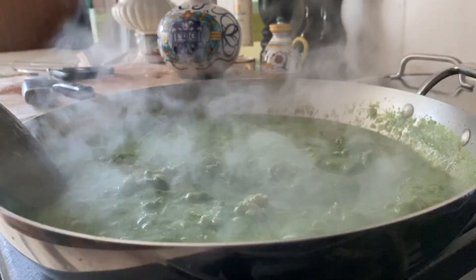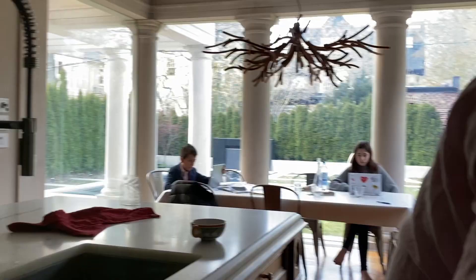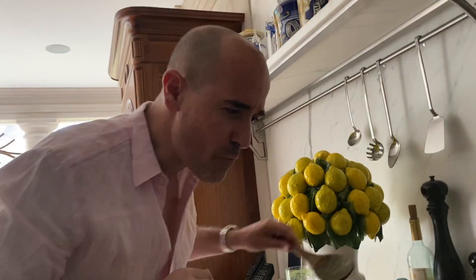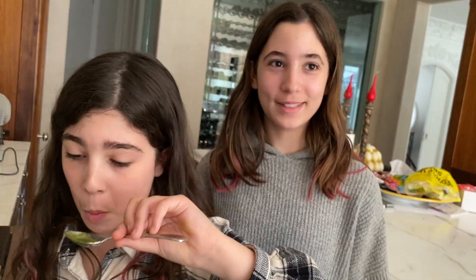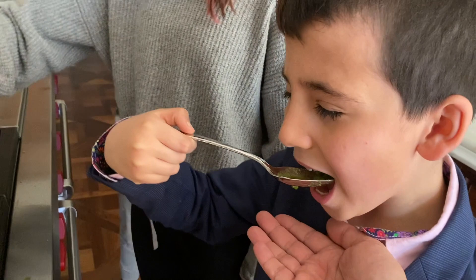I do not know how you made this but I don't care, I want to try it. Does it look good? Hey Dad, because Dante kind of quit halfway through, does that mean I get to be the one who tastes it? Hey, I'm always there for you when somebody quits — I'm the one you call. It's like a kale smoothie. Yeah, thank you, really good!